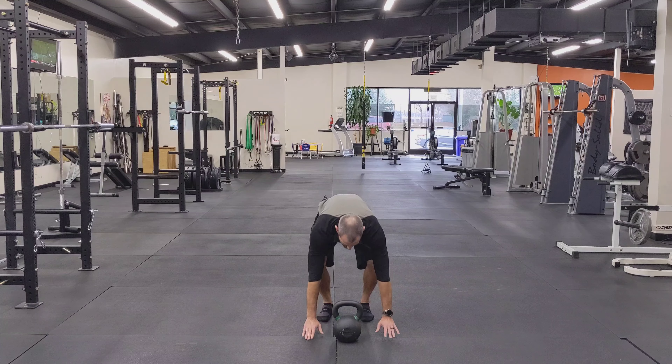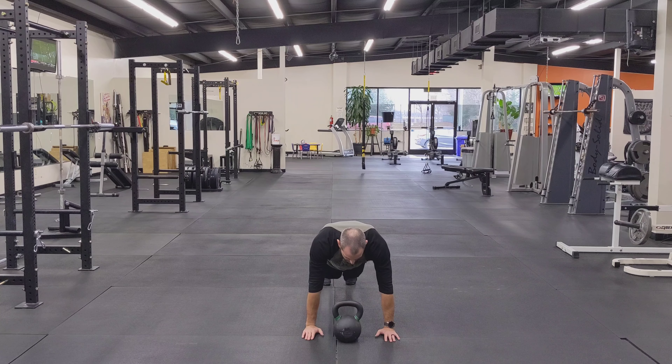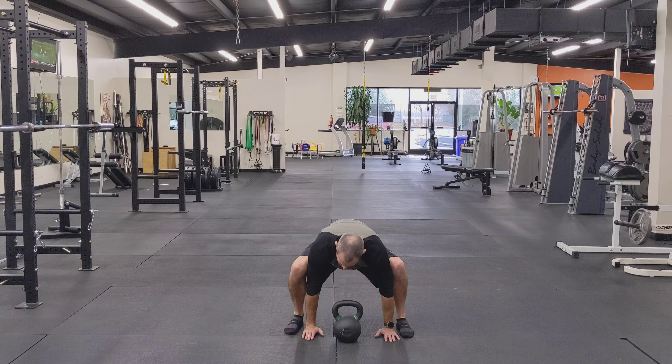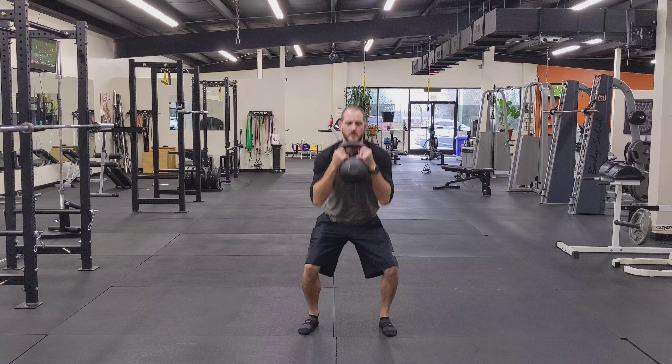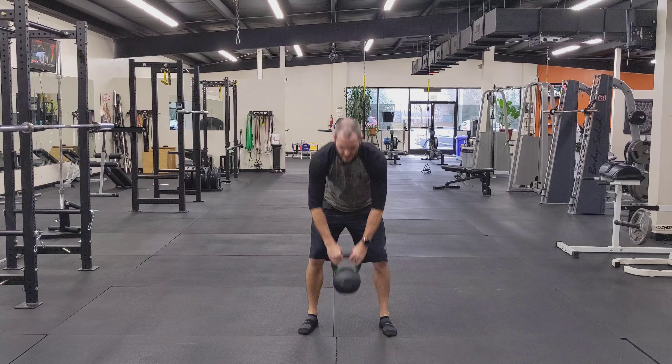So I'm going from here, hands beside the bell, dropping my hips back. I'm not going into a push-up. Say it with me: I will not slam my face into the kettlebell. Just going here, popping my hips up high. Try to get your feet beside your hands if you can. And from there, grab the bell, clean it up, squat, right back down here.